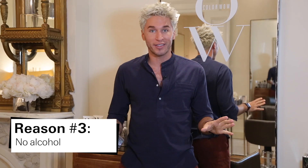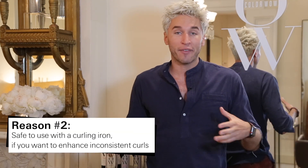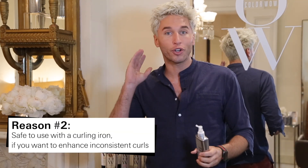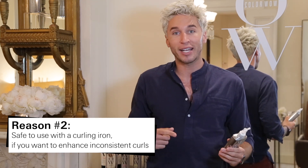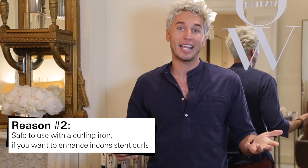Reason number three, there is no alcohol in this product so it's not going to dry your hair out. Reason number two, for a lot of people that have an inconsistent texture — maybe it's more curly in the back and a little straighter in the front — you can actually apply an iron right over top of this just to get a few pieces around the face and really enhance that curl.